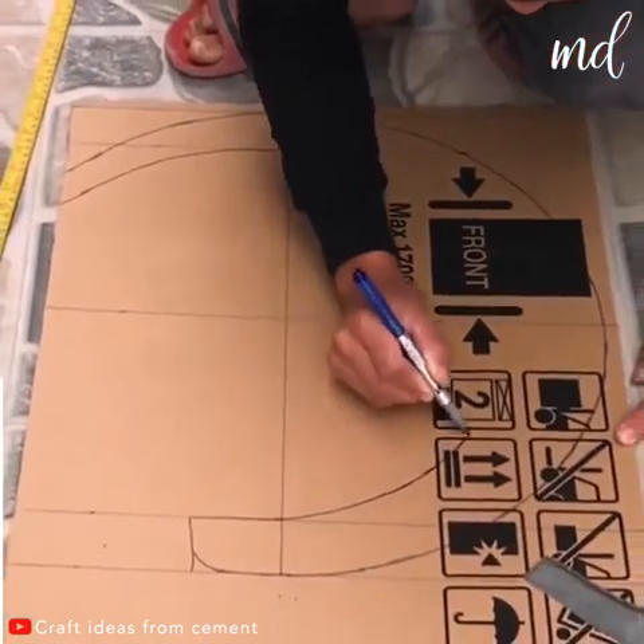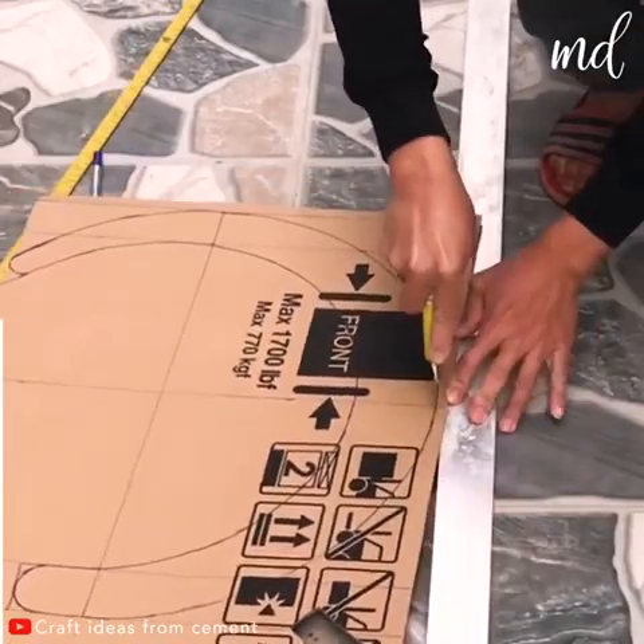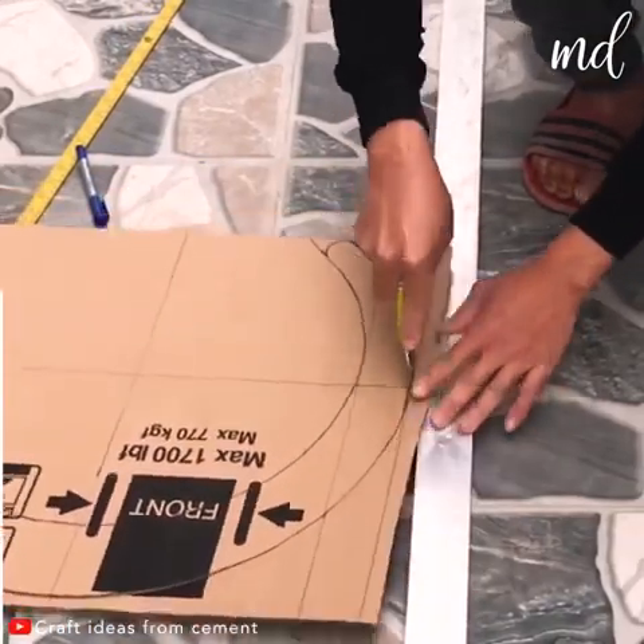First, you've got to mark the lines on where you'll need to cut the cardboard. And then, of course, cut it.